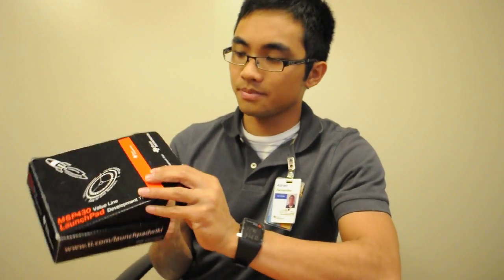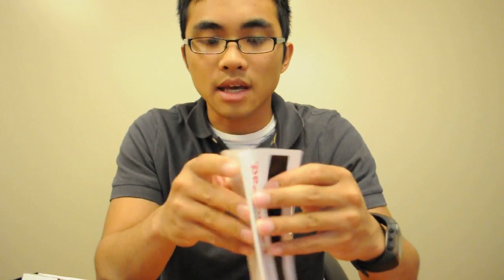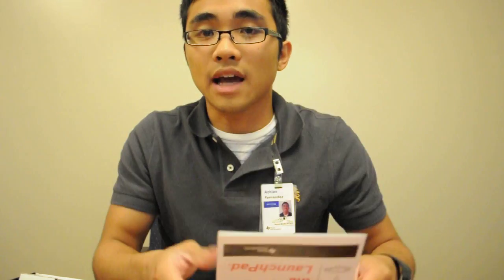Within the box, the first thing you see is a Launchpad Quick Start Guide. Basically four very concise steps on how to get started, where to download your free Code Composer Studio, and also IAR.